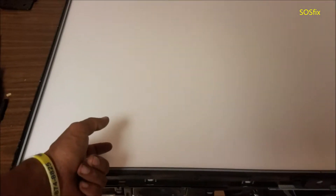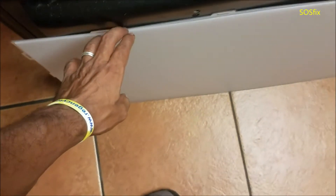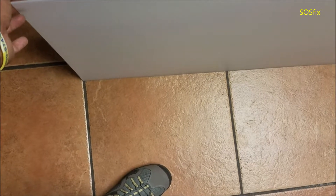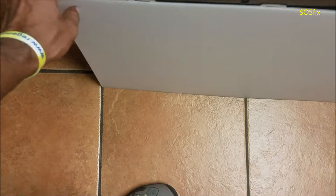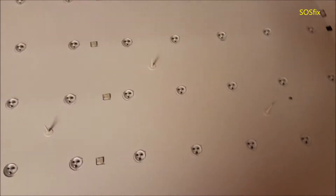Then lift the screen from this side all the way up and put it somewhere safe — just take your time and be careful. Here we're going to take this plastic — you see these clips — and we're going to go all around. Now we're going to take these films and we're going to reach the LEDs.